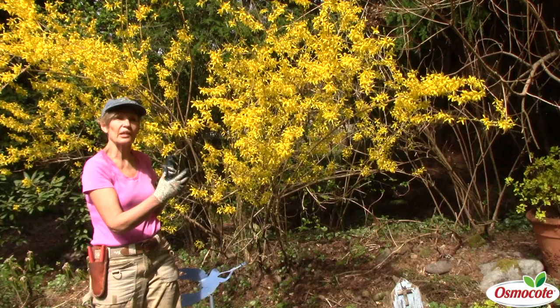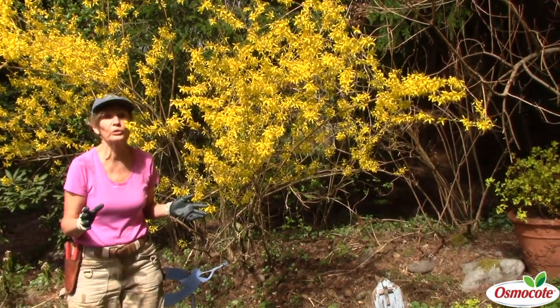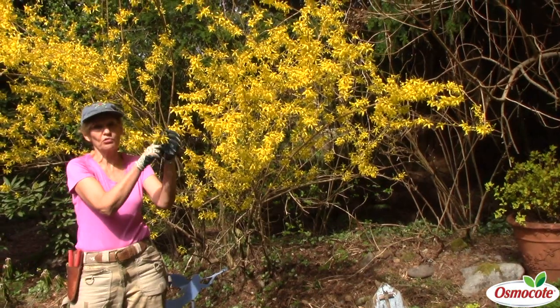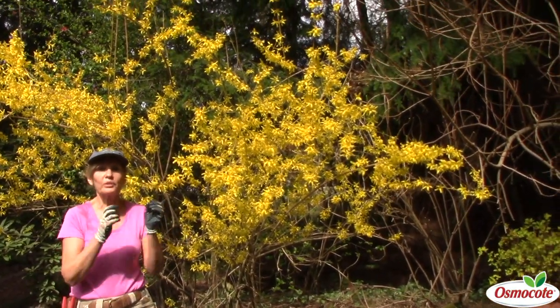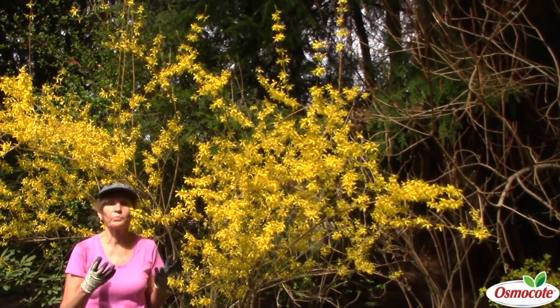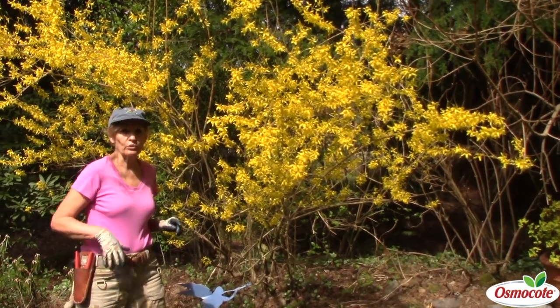Usually I start cutting my forsythia branches in January, before they're even in bloom. That's because if you cut this shrub and bring the bare branches indoors in the middle of winter and put them in a vase of warm water, they're going to open up and bloom up to a month earlier than they would outdoors.